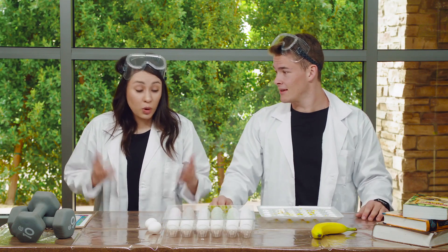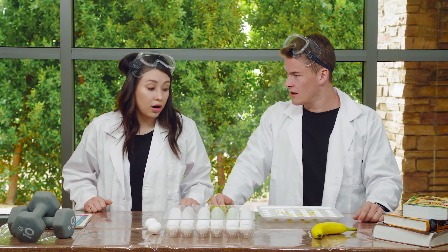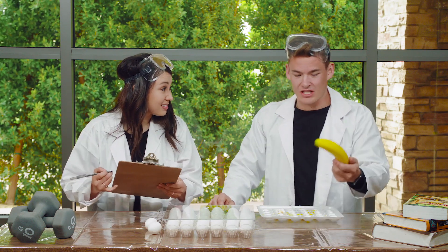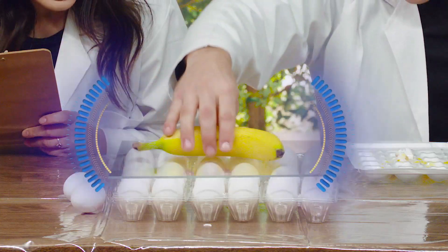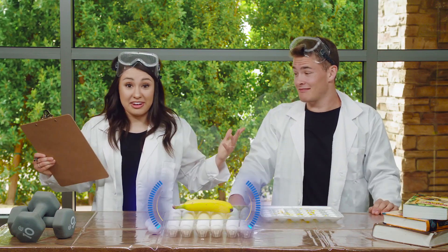I think we should get started. What should we start with first? I say we start with this banana. What do you think? Do you think the banana will break the eggs? I don't — it just seems too light. But we'll see. Let's give it a shot. Here we go. Kids, you ready? They're safe. Nothing broke.